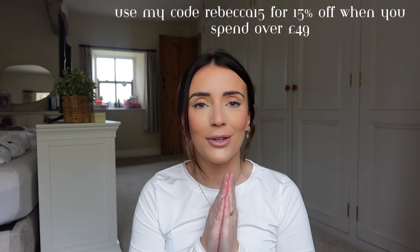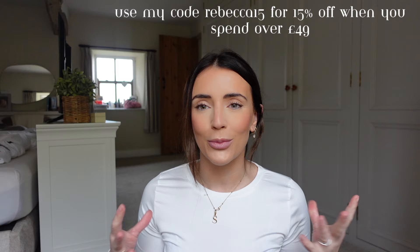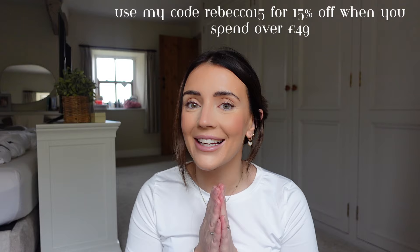So that is everything I got from Cupshe. I really hope that you enjoyed seeing this. I absolutely love that website — it's got something for everyone, all shapes and sizes, and the quality is so good. All the materials are lovely and I love how the bikinis make me feel. I have a wardrobe full of Cupshe bikinis because they are my favourite. I'll leave all the links down in the description below. Don't forget to give this a like if you enjoyed it, and I'll see you all in my next video. Bye guys!